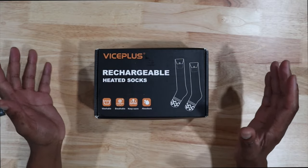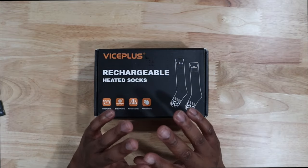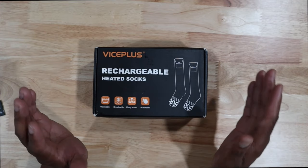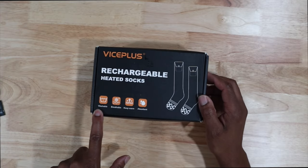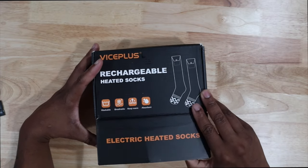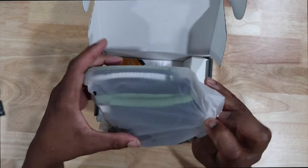For those of you that do be in the mountains, these socks go up to 158 degrees Fahrenheit. It says they're washable, breathable, keeps you warm, and has moisture absorption. Let's go ahead and open the box.